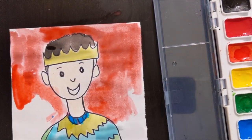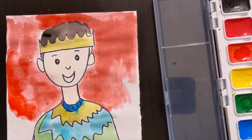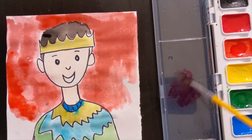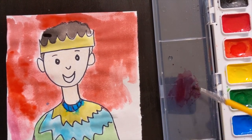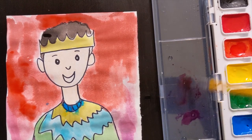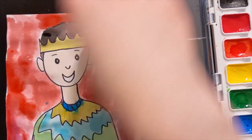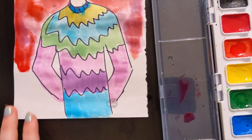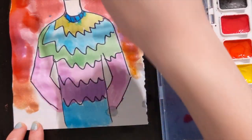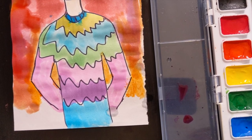Warm colors also include your pinks, so pink is a warm color. Now I'm going to use some pink, and then I'm going to use some orange, and last but not least I'm going to use yellow.